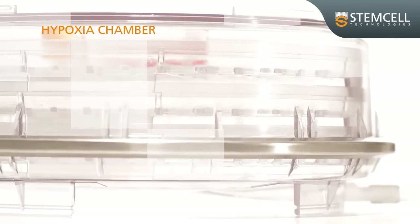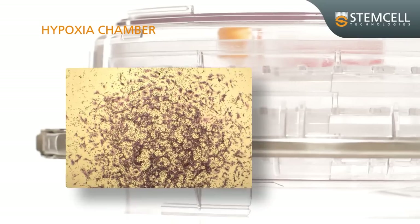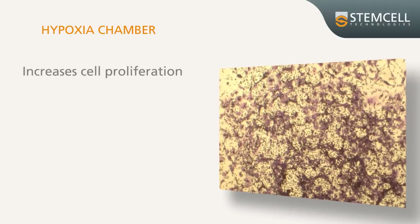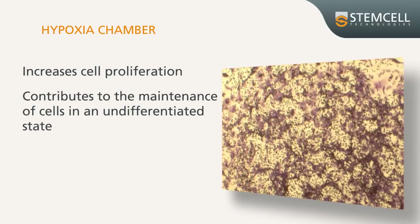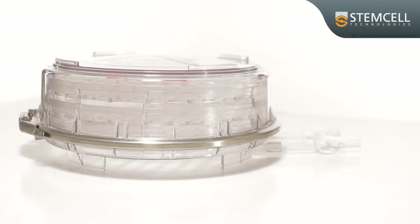The hypoxia chamber is used in tissue culture to mimic physiological hypoxic or low oxygen conditions for cells. With some cell types such as mouse mesenchymal stem cells, it increases cell proliferation and contributes to the maintenance of these cells in an undifferentiated state. For example, a hypoxic environment may contain 5% oxygen compared to 20% oxygen.